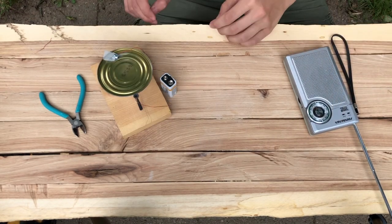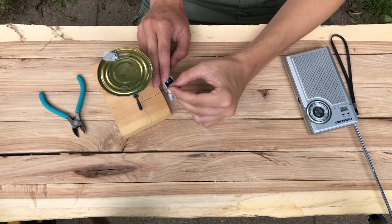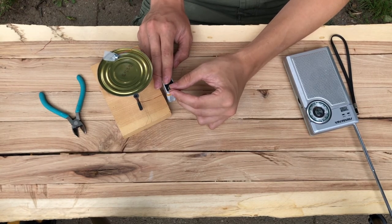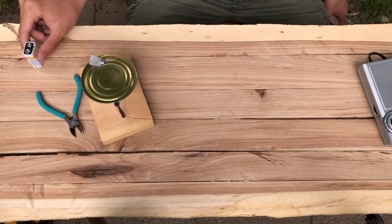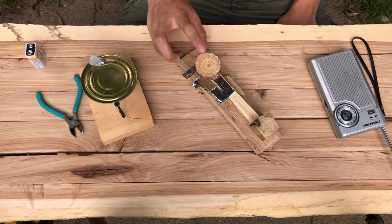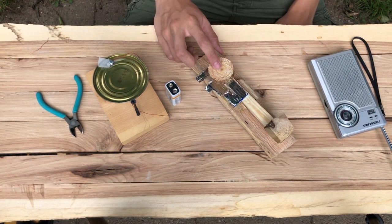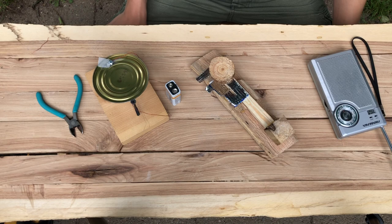I brought a radio and tuned it to a random AM station — pretty cool! Now that you've built your own spark gap transmitter, a few more things you'll probably want to build are your own radio and a telegraph key, which makes it much easier and more fun to transmit Morse code. Subscribe so you don't miss those two videos — thanks for watching.